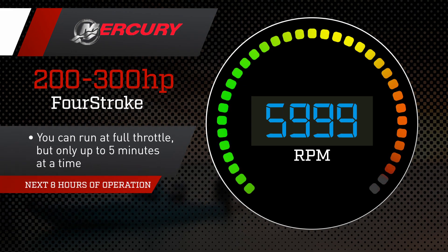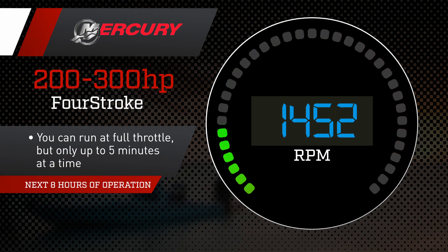For the next eight hours of operation, you can run at full throttle, but only up to five minutes. Do not run at full throttle for more than five minutes at a time.